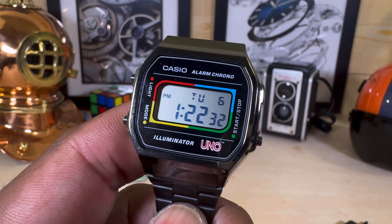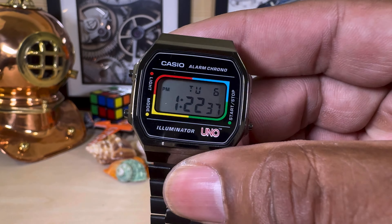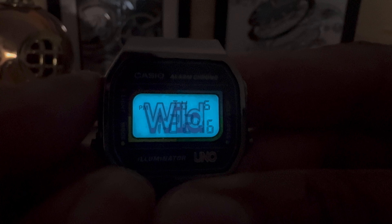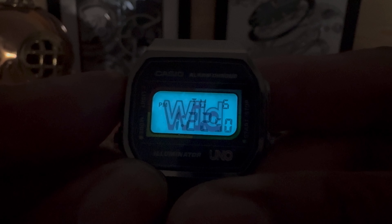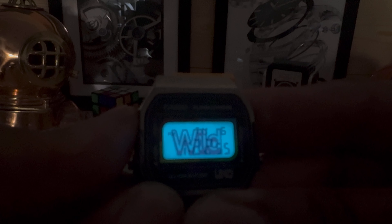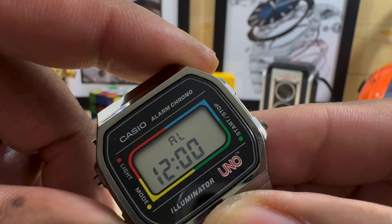It has the illuminator with the wild card illumination — let me show you that. Push the button and it lights up — 'Wild'! As long as you hold the button down it'll stay on. It's one of those classic modules. In addition to that, it has an alarm and stopwatch.